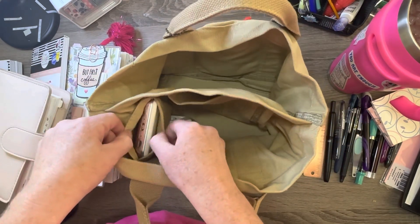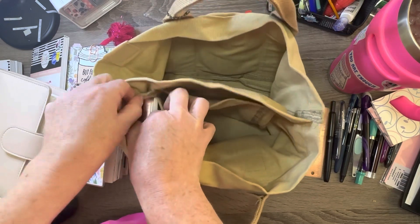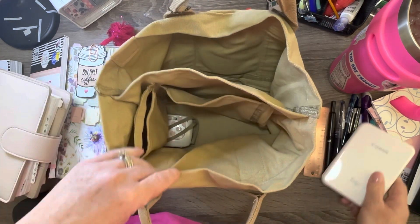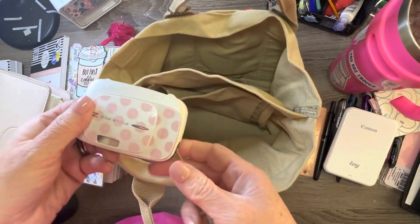Then there's a little pocket right here on this side — your Canon Ivy will fit, and I have a camera in here.